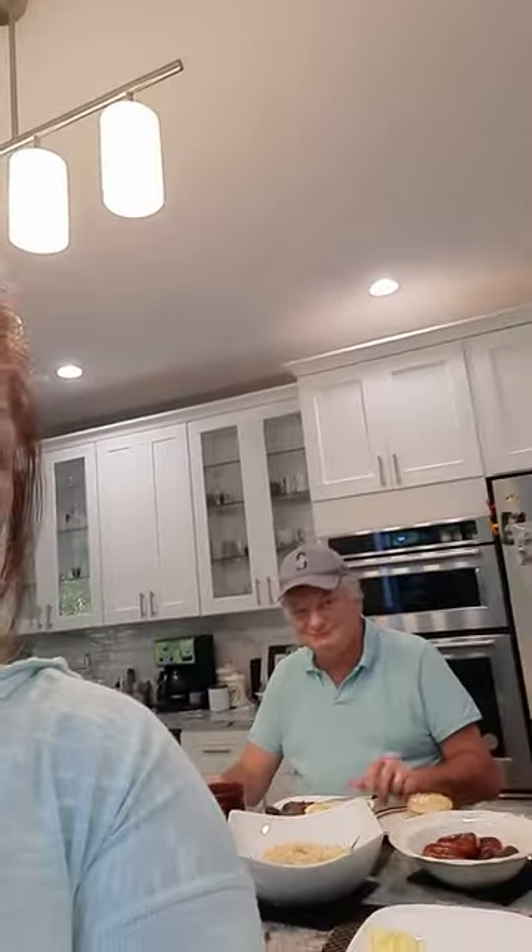Oh look at that — we also wore the same color shirt, how funny is that! Anyway, hope you guys have a good breakfast at your respective kitchens.